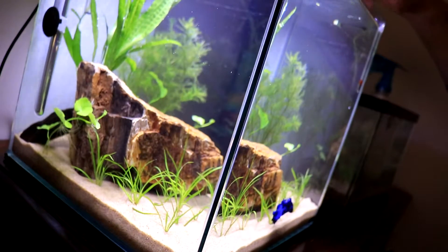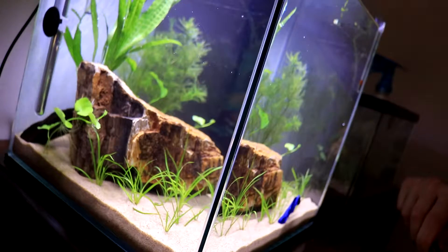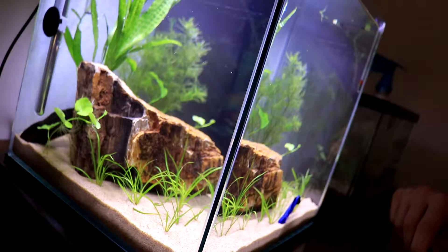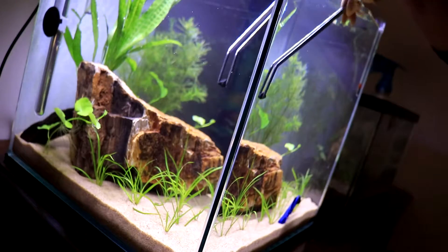My boy Blue's up here checking out what's going on. By the way, this guy also has a swimming condition — I don't know if I've ever mentioned that, but he's definitely not a very good swimmer, that's for sure.